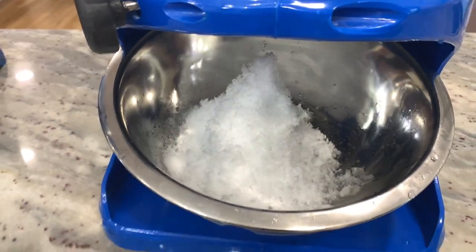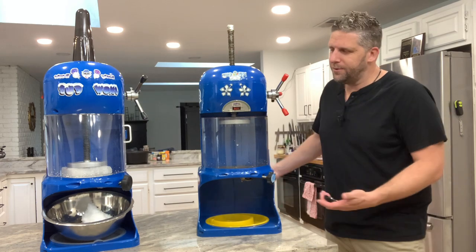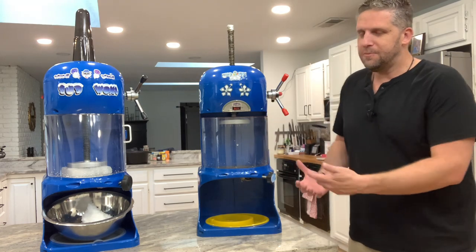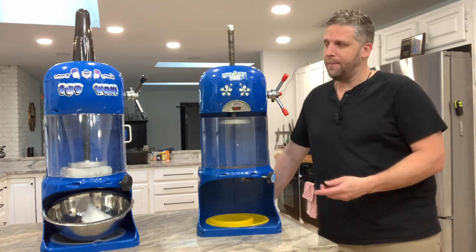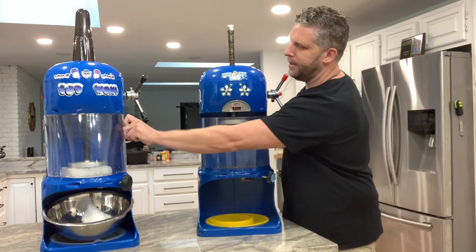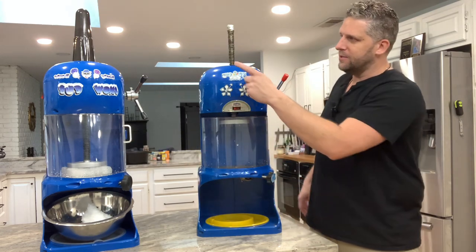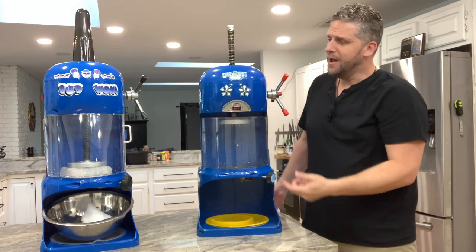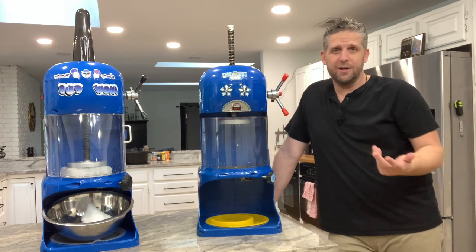That also comes out as very light, fluffy snow. In an overall summary, both machines — I really don't think you can go wrong with either one. The most important thing is the quality of ice, and you can see both had very similar ice quality. If I were to pick one, I would go with the Snow Cub. The main reasons are that it's a little bit easier to load by opening and closing the door versus sliding it all the way out, and I also like that the top has a little cone that hides the spindle, so it looks a little better.